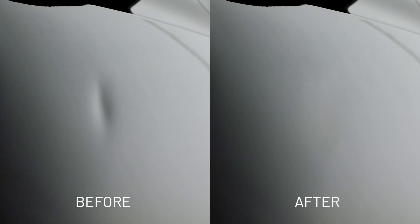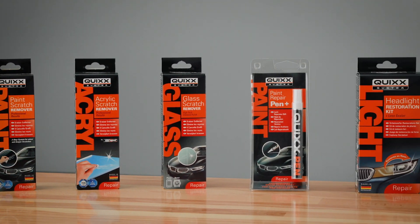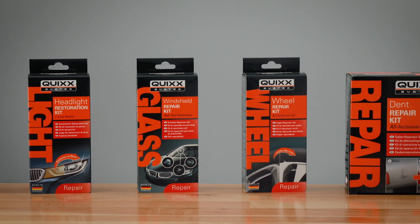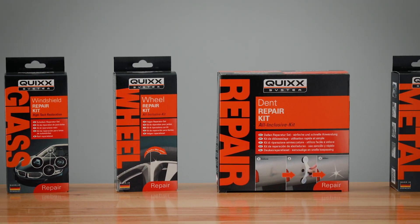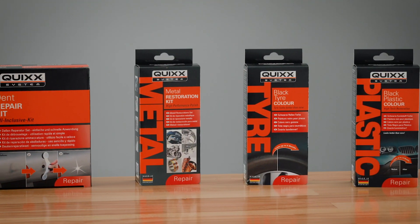An inexpensive professional result and the unbeatable feeling of doing it yourself. Be sure to check out all our repair products. Take a look! Quix.